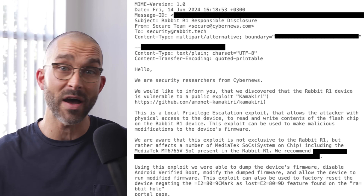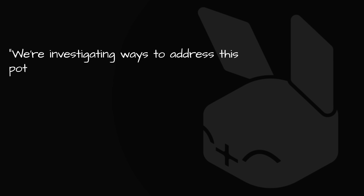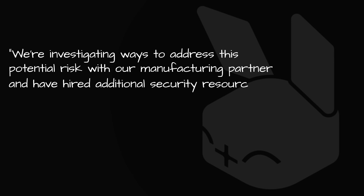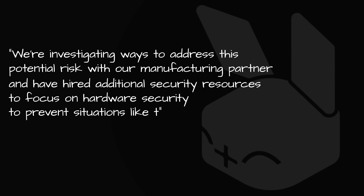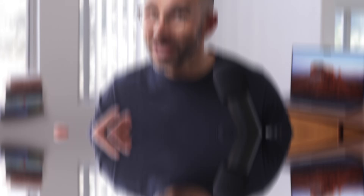Now, like good and responsible hackers, we immediately contacted Rabbit and notified them. Props to them — they responded in a matter of hours: 'We're investigating ways to address this potential risk with our manufacturing partner, and have hired additional security resources to focus on hardware security to prevent situations like this in the future.' On one hand, we were apparently the first to contact them with this issue. But on the other hand, there's very little Rabbit can do — it's not in their power to fix the CPU. MediaTek hasn't been able to do that in four years. Rabbit could do some mitigation, like making it easier to detect if firmware has been modified, or providing users a way to wipe and reinstall it.